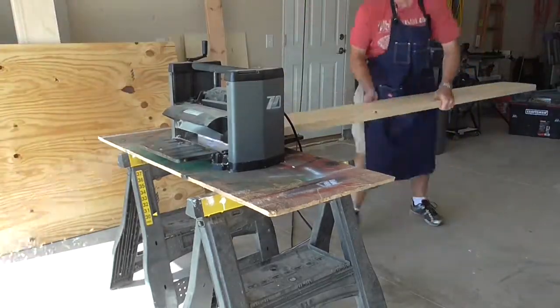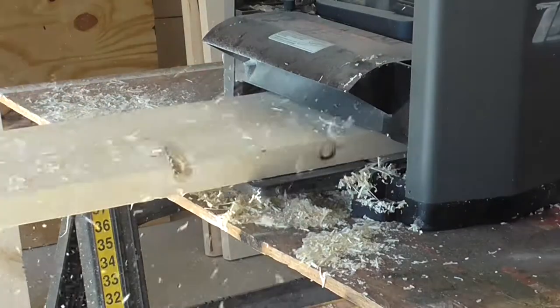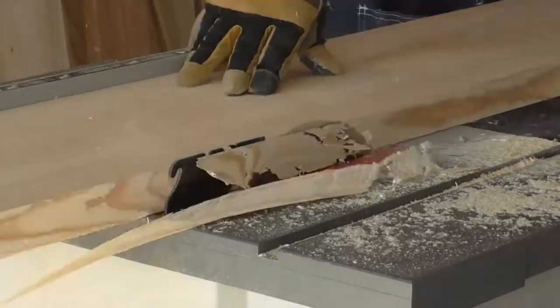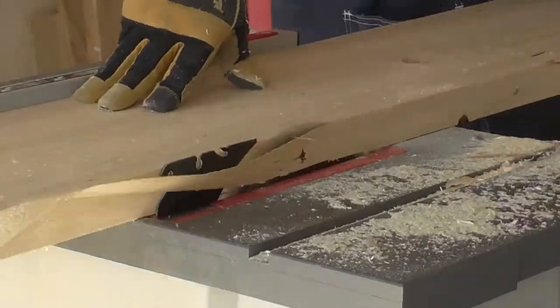So this is part one of the series. We are building the bookshelves that will fit in here. These shelves were inspired by a project on jayscustomcreations.com — I put a link in the description below. Construction is just two by tens from the home center. I planed them down and ran them through the table saw to get rid of that round-over edge.